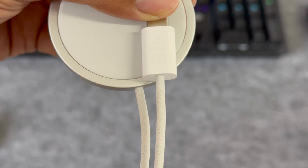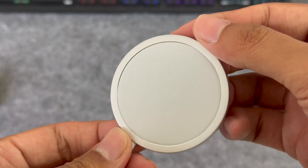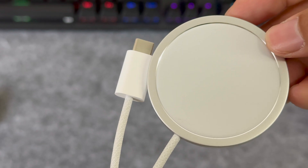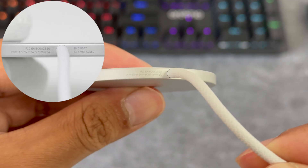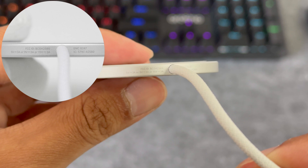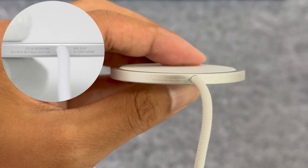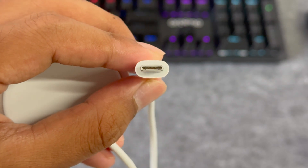The appearance has not changed much, except that the cable has been changed to a woven one, which is more durable. The length of the cable is 1 meter. It can support input of 5 volts 3 amps, 9 volts 3 amps, and 15 volts 3 amps. Like wired charging, it supports 15 volts PD fast charging.